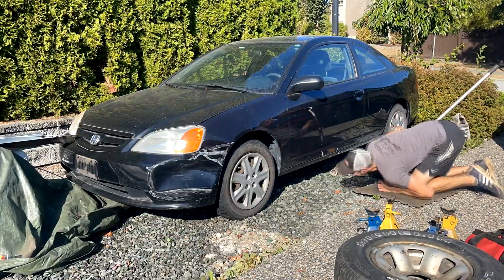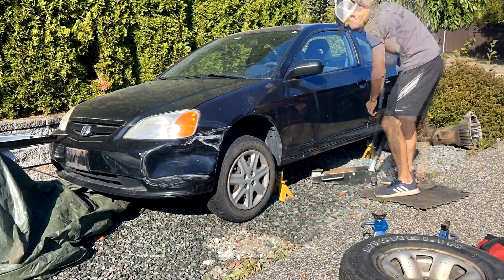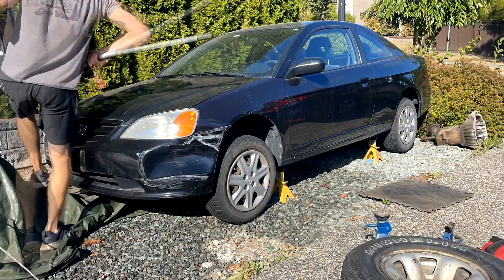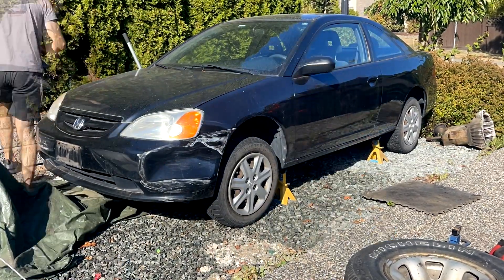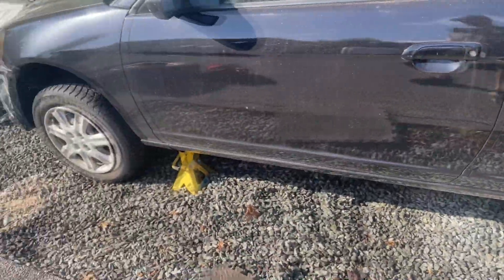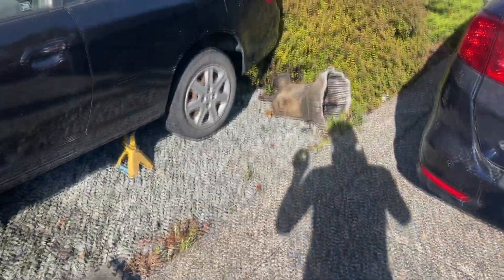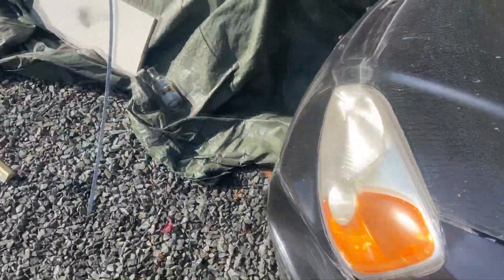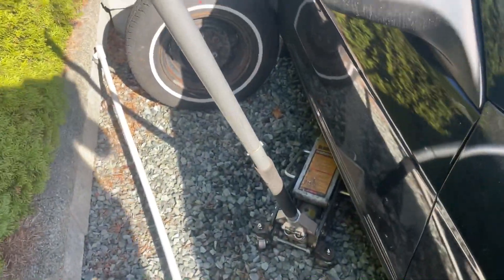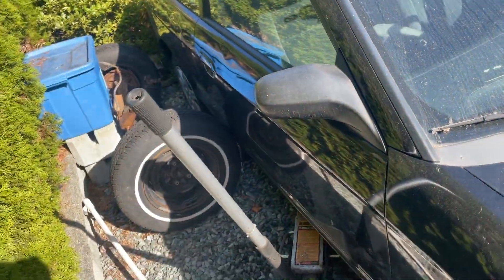The whole thing is on jack stands. You can see it on the gravel so it sits lower. We're going to have to jack it up, take the wheels off, and then we're ready to go. Looking at this side — the side I'm starting with — there's something in the way but we should be able to get in there and figure it out.